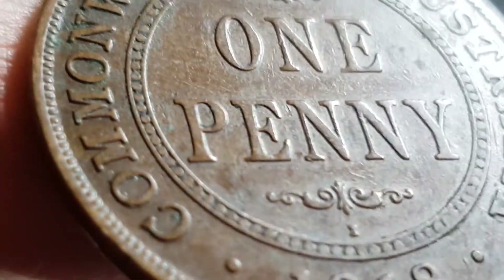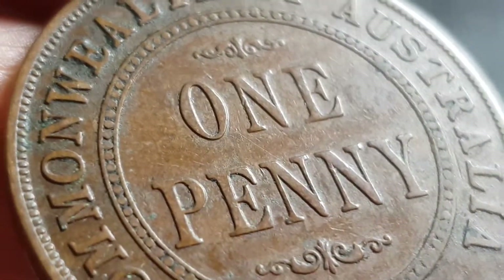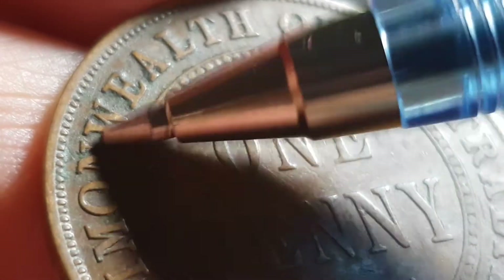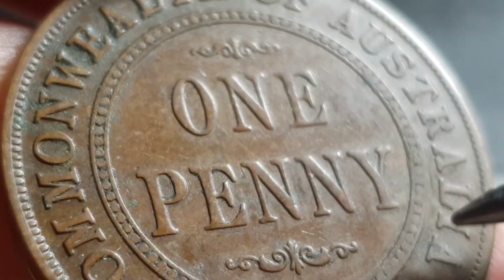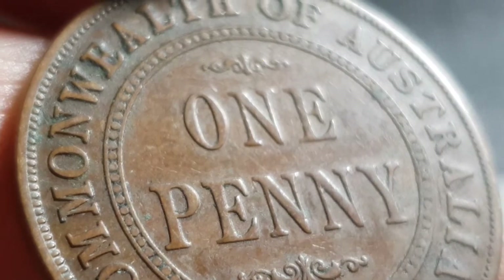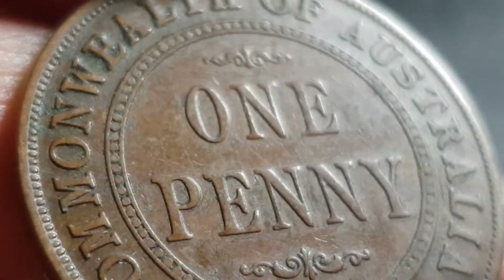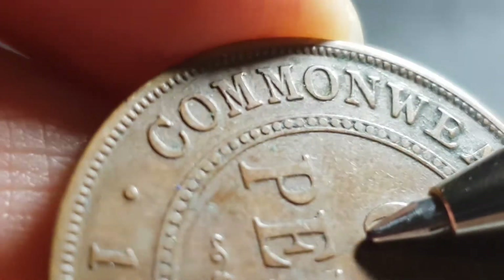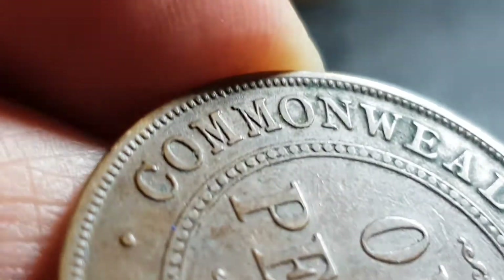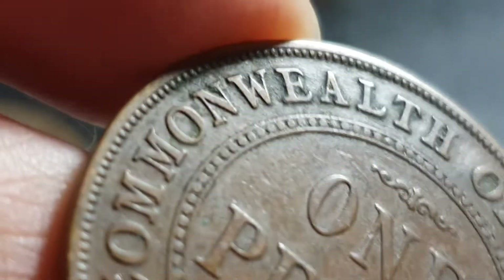This year actually has a lot of dots. You get a lot of dots around here, and also a lot of dots in the 'one' and 'penny'. You can also get some doubling, and just the usual die cracks and cuds. So every year has die cracks and cuds, but let's see if we find anything.